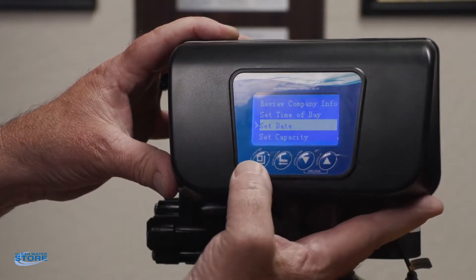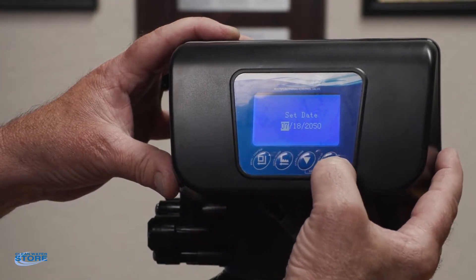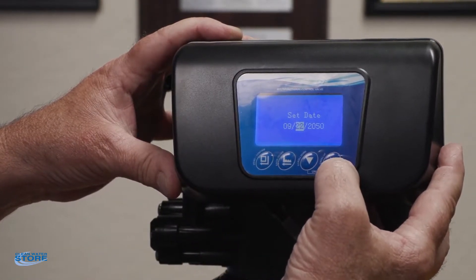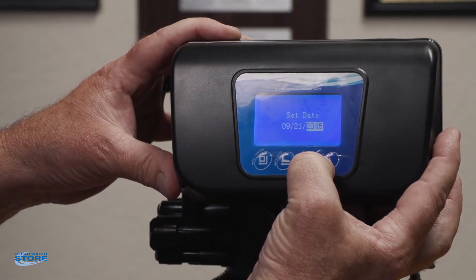Setting the date — again push this button over here, scroll up and down. Today is the ninth, come over and it's the 22nd — the 21st — come over here and then the year is 2022.